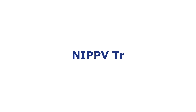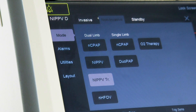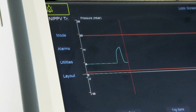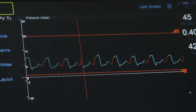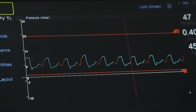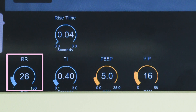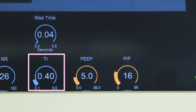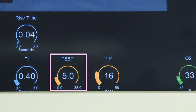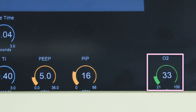Triggered dual limb NIPPV. Select mode, select NIPPV TR — triggered nasal intermittent positive pressure ventilation. In this mode the ventilator generates a continuous positive airway pressure at a level set by the user and provides support to each detected breath at a user-defined positive pressure. On the screen the user will set: respiration rate, which is the backup ventilation rate if infant breaths are not detected; inspiratory time, for ventilation and manual breaths; PEEP, peak end expired pressure; PIP, positive inspired pressure to be delivered; and O2 percentage oxygen to be delivered.